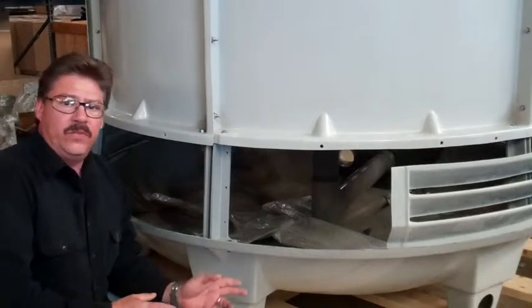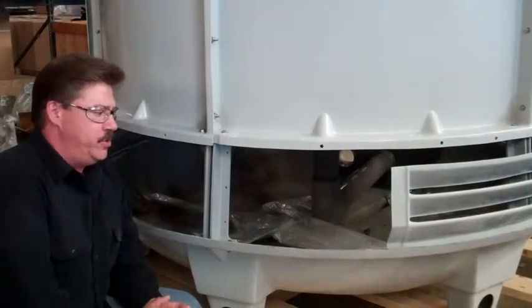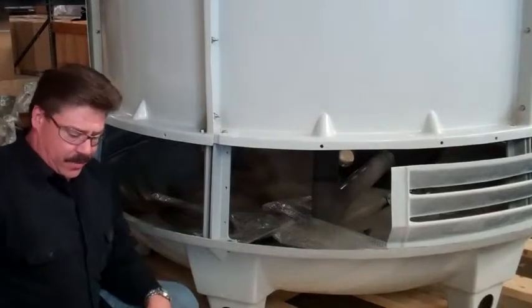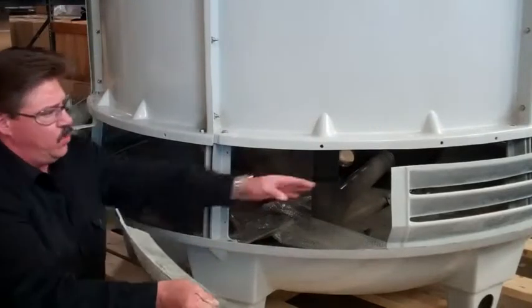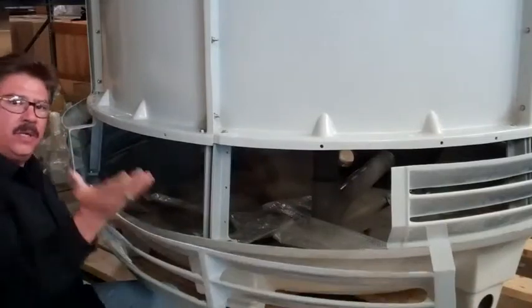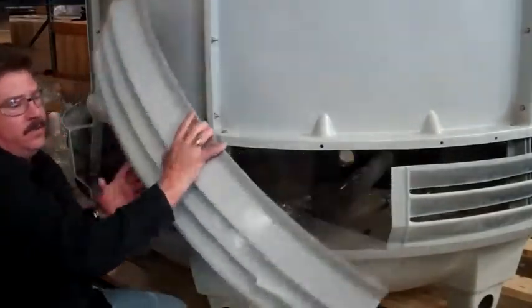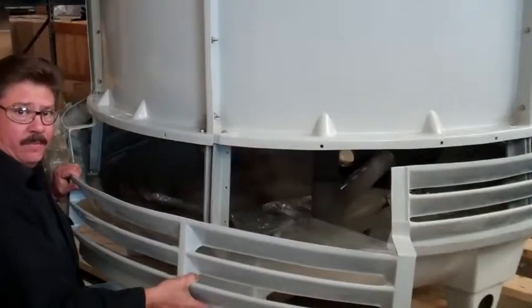Today we're going to be discussing how to put the louvers on the towers. There have been some issues and questions in regards to how they're installed. Keep in mind, these louvers — you want to install them with the vents as a catch, open upward as opposed to being down. This is incorrect. This is the way you want to do it.